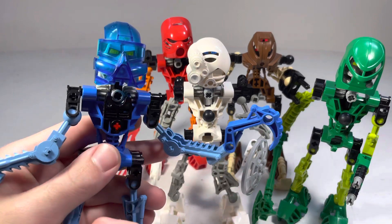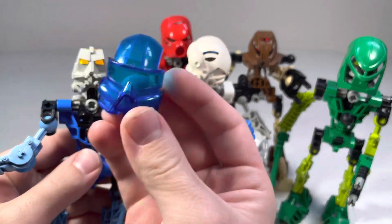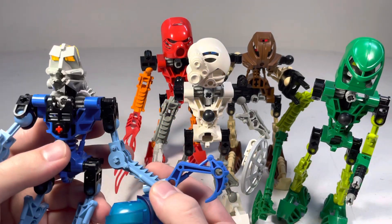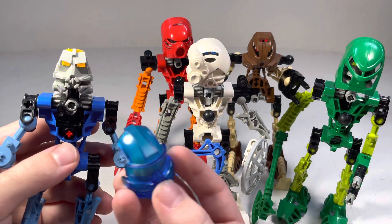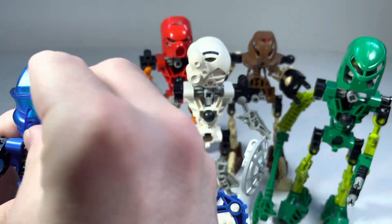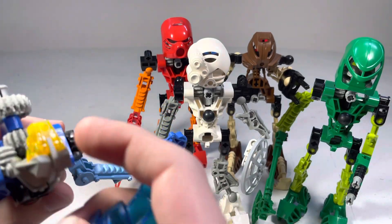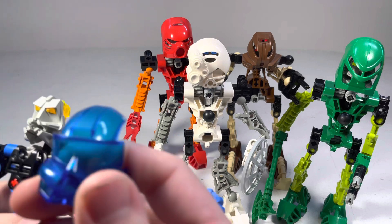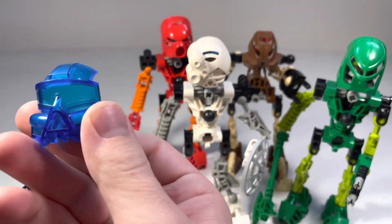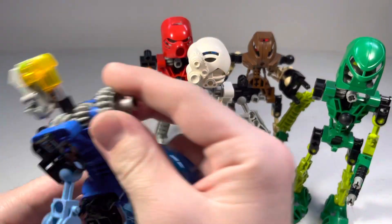Speaking of which, I forgot to mention that Gali's mask is translucent blue, which should be cool, but I just don't like how it sticks out from the other ones. I would have much preferred if it was not transparent, which sucks because it is cool that it's transparent — it's kind of like water in that way. It's not my favorite mask, but the design of it is cool, how it looks like scuba gear, even though I also said it looked like a climbing thing. Maybe they swim like this.